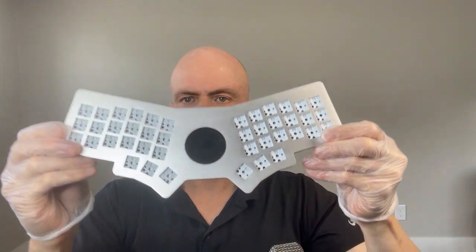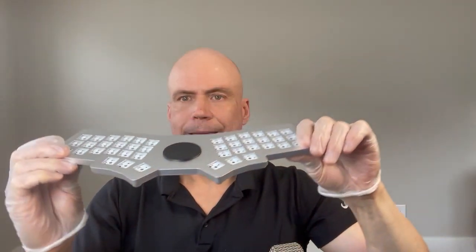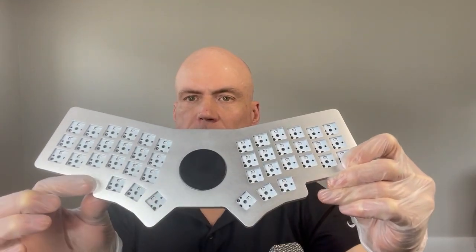An update on our new keyboard prototype called the City 42. It has a corn-inspired layout, 42 keys with three thumb keys per side.